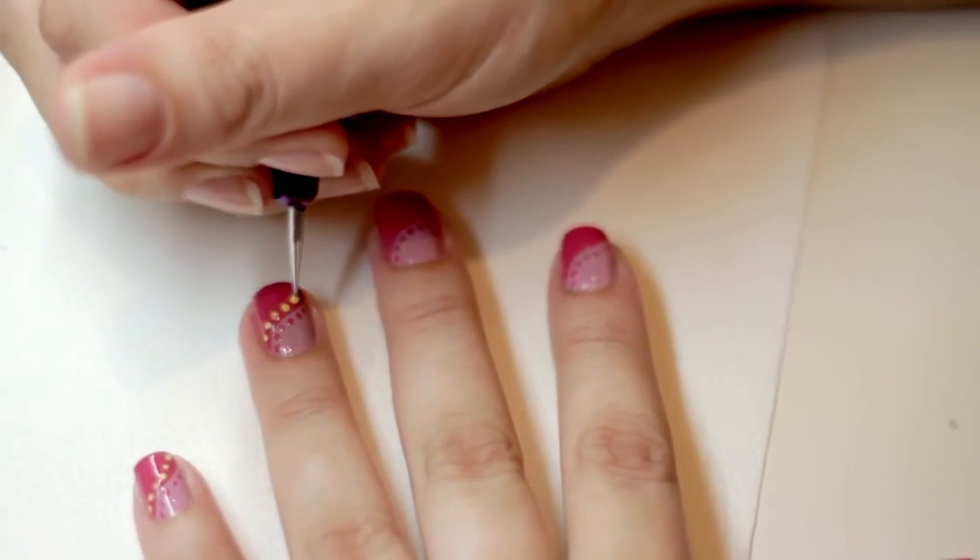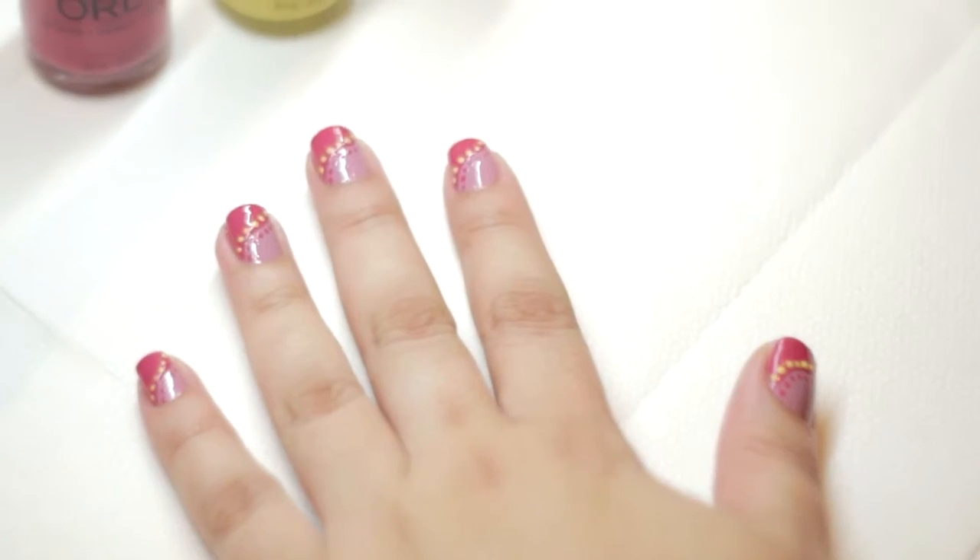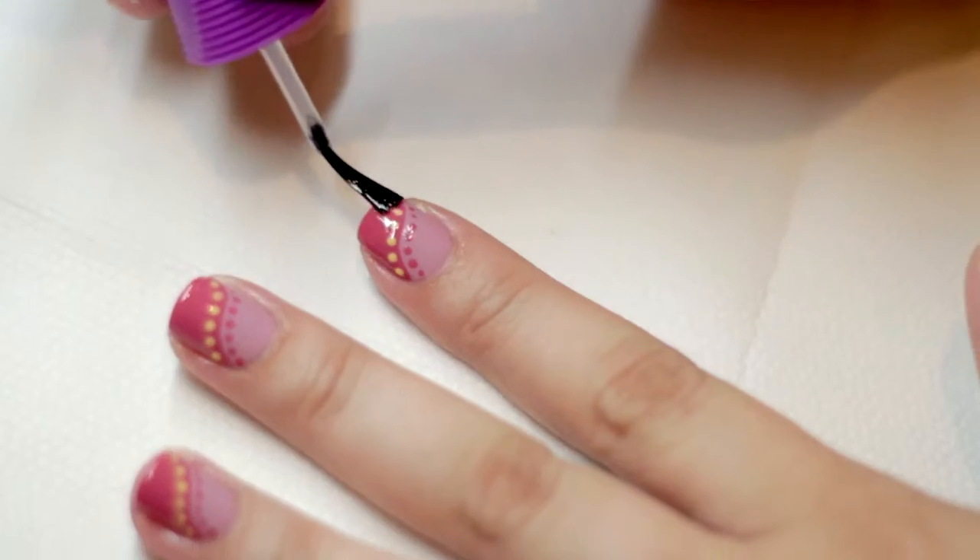Repeat the dot pattern on the other side of the swirled line with Spark. Once dry, finish by applying PoliShield top coat.